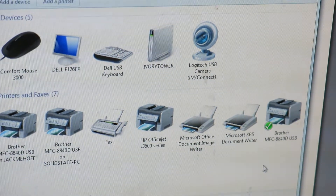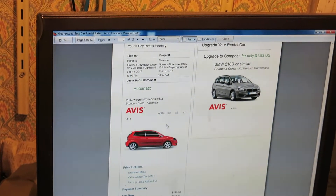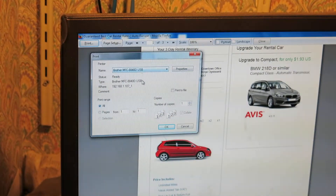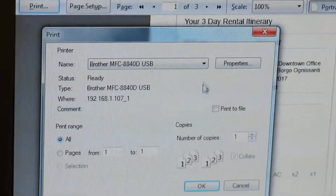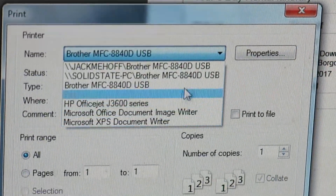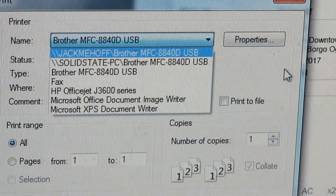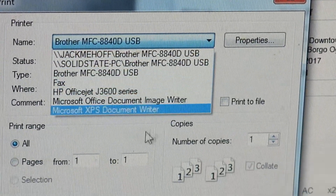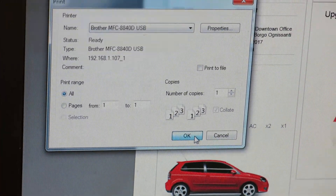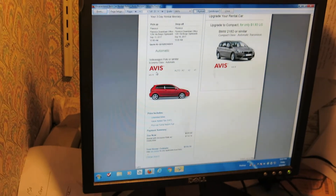Now you can close this window — there you go. What would you like to print? Okay, go up — you know how to do it from here, right? Press print. Now here's something you need to do: look at this drop-down right here to choose your printer. It's already selected, but if it wasn't, you'd want to go to 'Brother MFC 8840D USB' — it's the third one from the top. Go choose that one, pick that one. There you go — now push OK. There you go. I will see you in the next video.